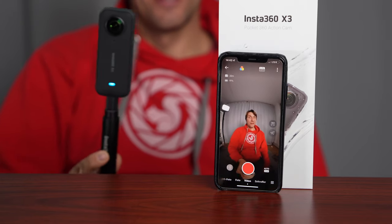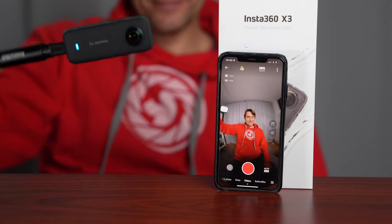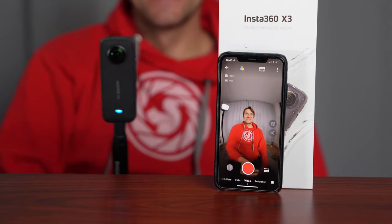Die Einfachheit bei dieser Aufnahme: Es ist ganz egal, wie man die Kamera hält oder bewegt. Das Bild bleibt immer stabil und die Kamera weiß, wo oben und unten ist. Also das ist ziemlich geil.